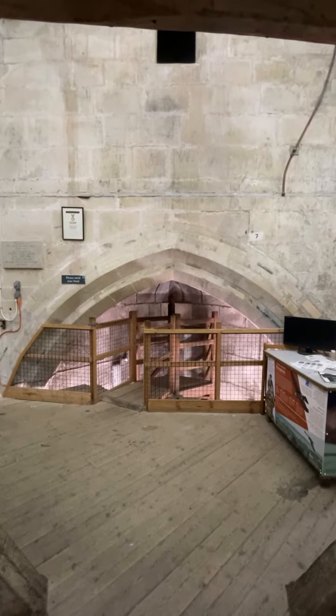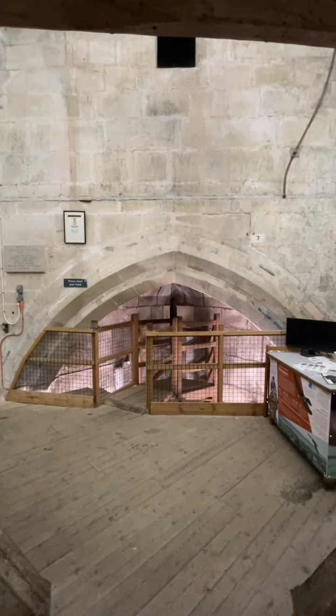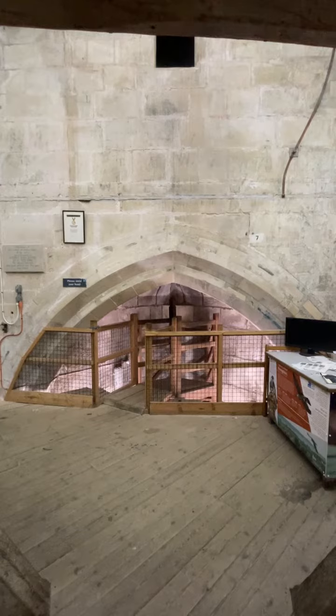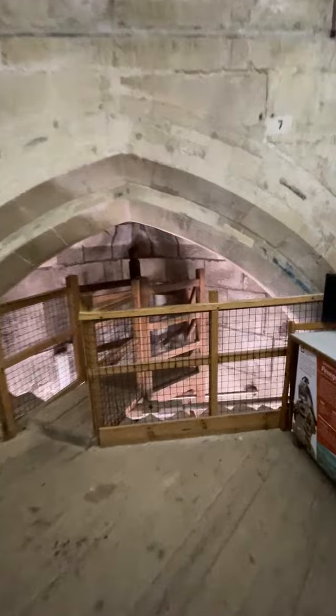This is looking at one of the squinch arches, which were built across the corners of the square tower to support the splayed octagonal walls of the spire above. These have caused some spreading of the corners of the tower and have been strengthened with two ties.